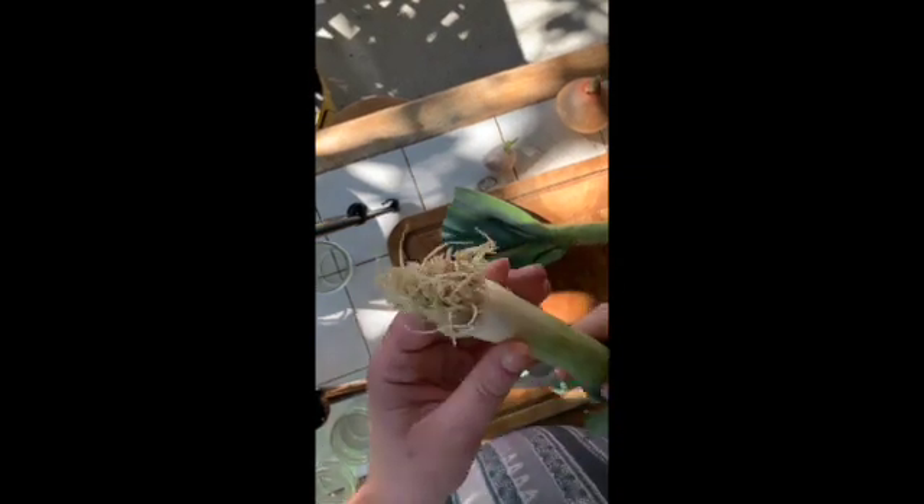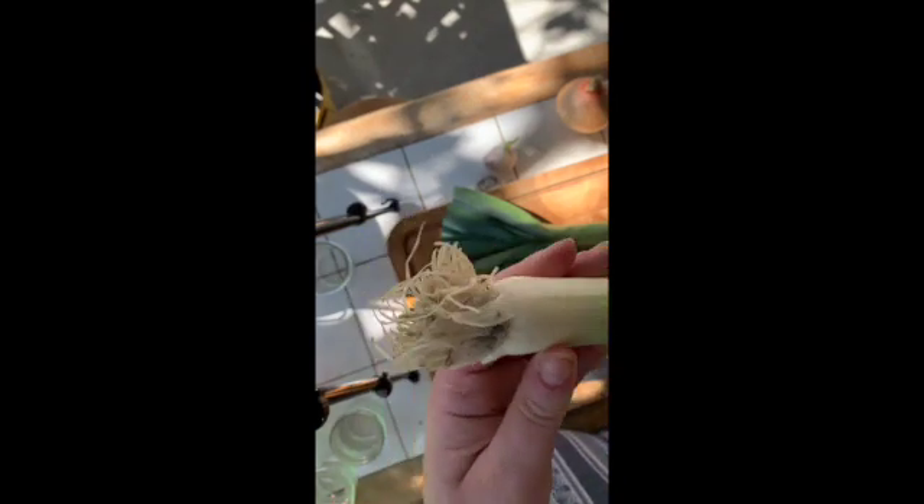These are leeks that I got from the store. When you select your leeks, you want something with a very strong root system, such as you see here.